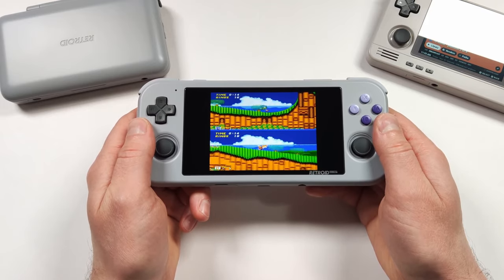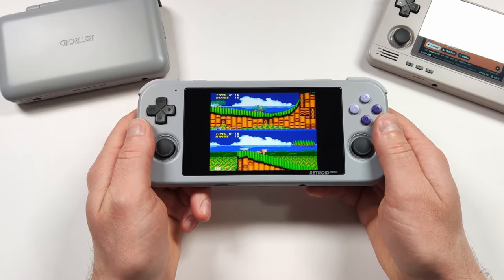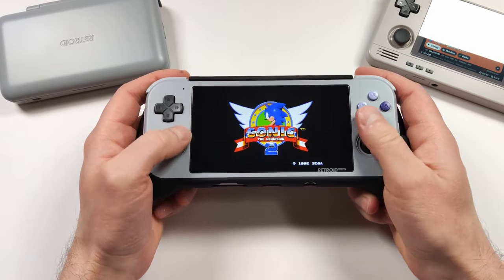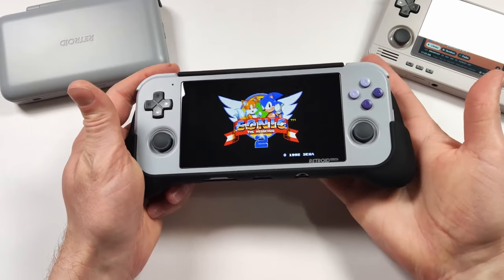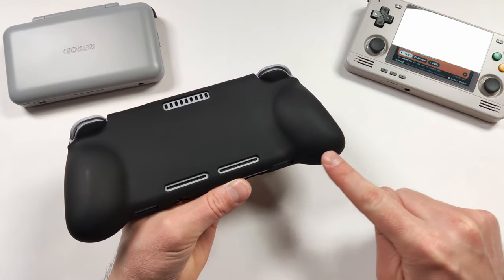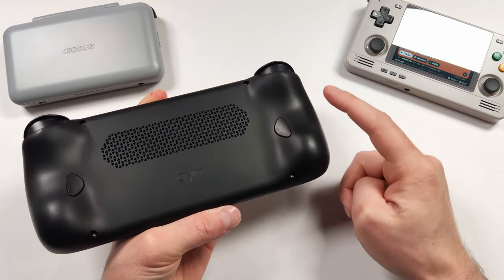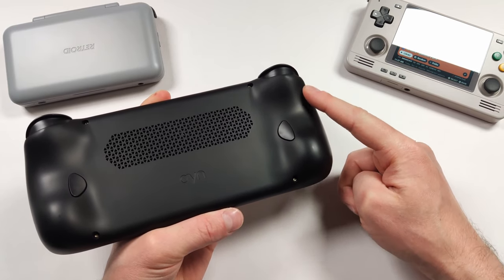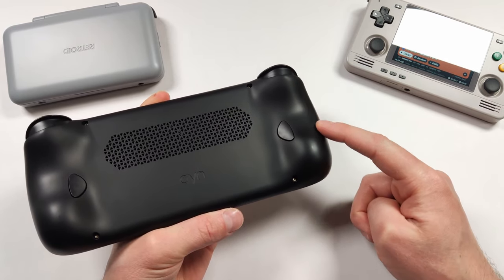The grip was an add-on but it really did bring some improvements. With the grip, you could definitely play for longer periods of time and it was way more comfortable to hold. The Odin is a bigger device, but the grip swoops into the center and I do find that more comfortable overall.